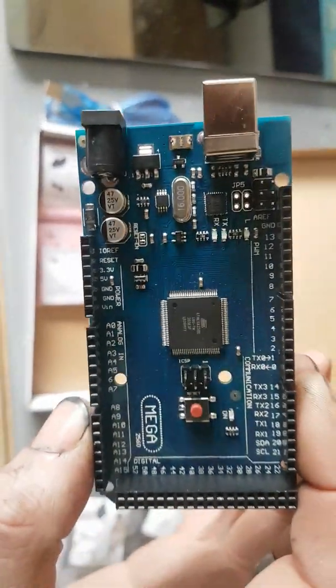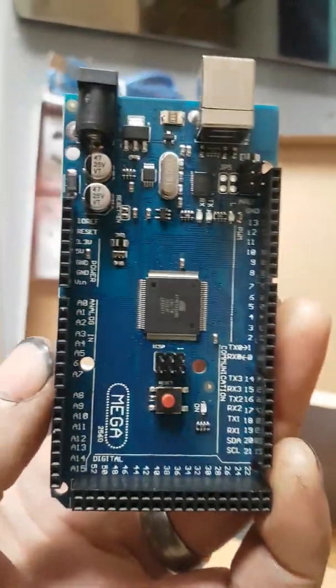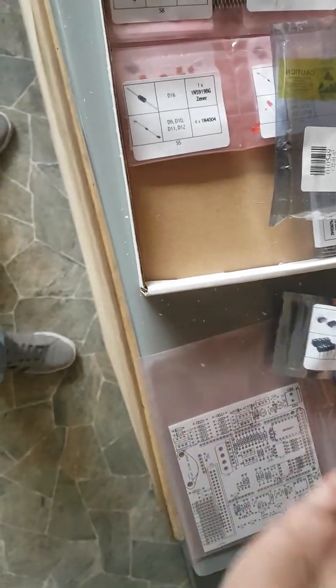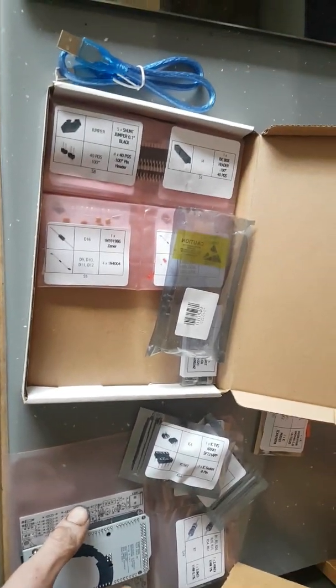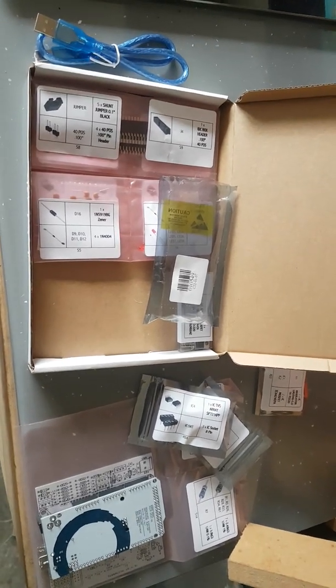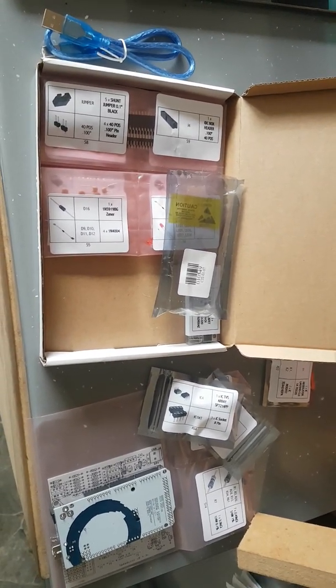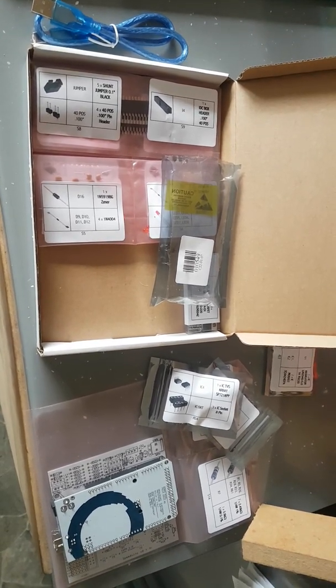And this is the micro computer that actually makes it work — this is the Arduino board, it's a Mega 2560 revision three Arduino board, basically like a Raspberry Pi. This thing, coupled with the board I've got, will piggyback one on the other when it's done, then I'll put it in an enclosure and it'll become an ECU. All of this kit, once it's all put together, is going to become a really powerful little ECU.